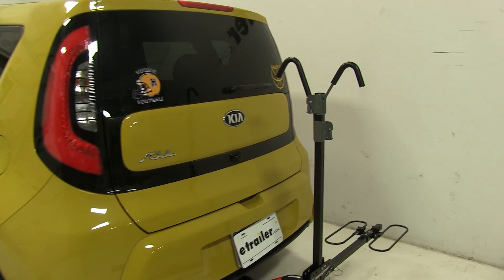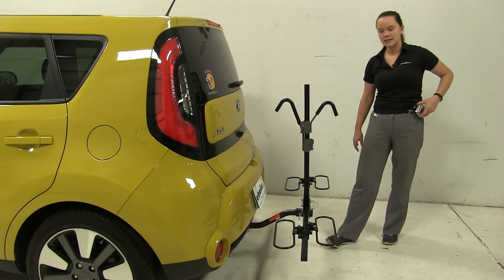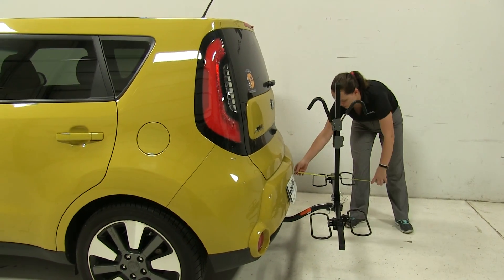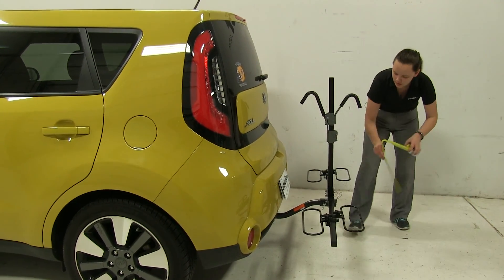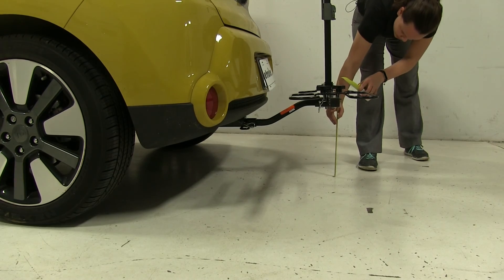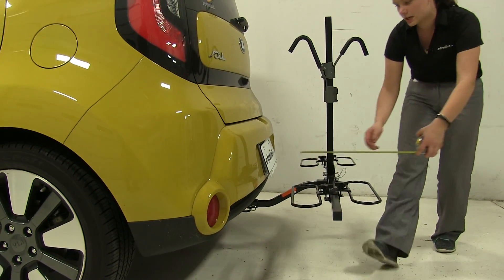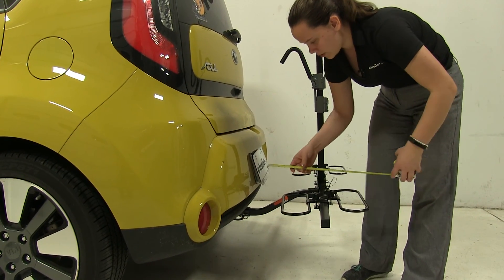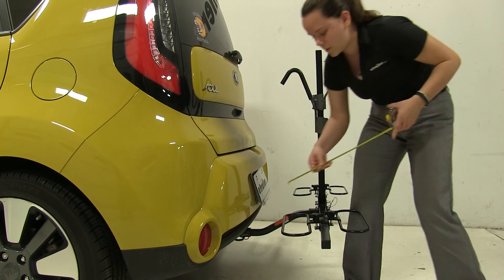I like to lower my frame hooks, and now we can take a few measurements. Overall, we're adding about 19 inches to our vehicle. Our ground clearance is going to be about 14 inches. And our closest point looks to be our wheel cradles at about 6 inches away.